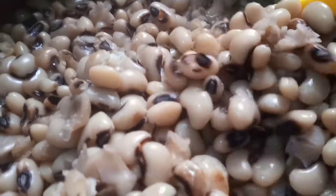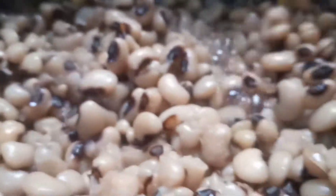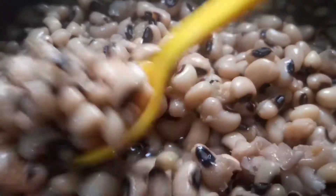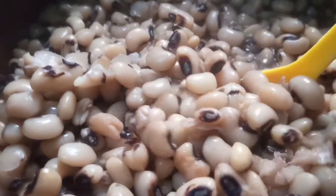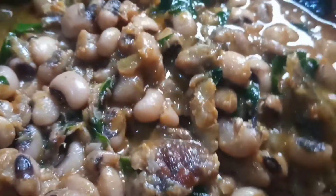Hi lovelies, welcome back to our channel! If you're new here, you're very much welcome — please remember to subscribe, hit the notification bell, and leave a comment. Today we are going to make this delicious, yummy beans porridge.